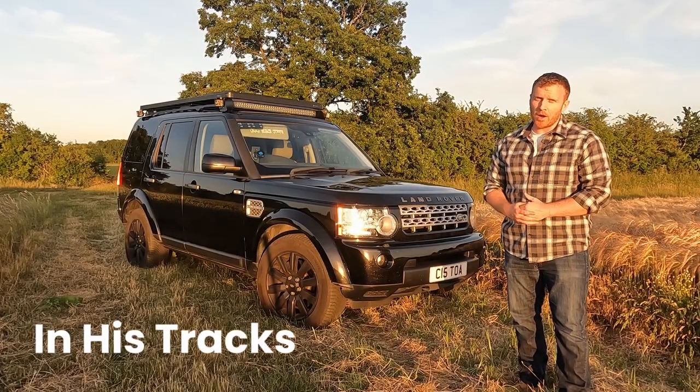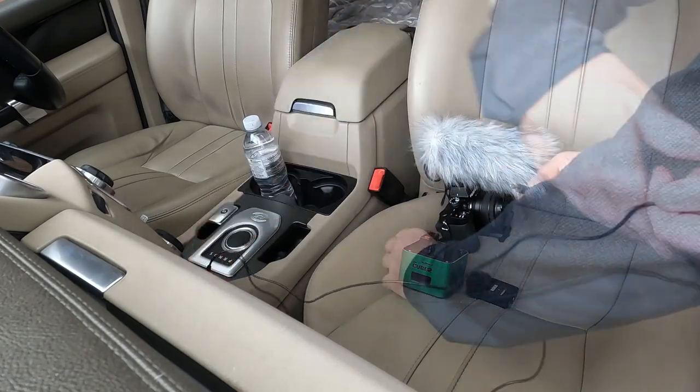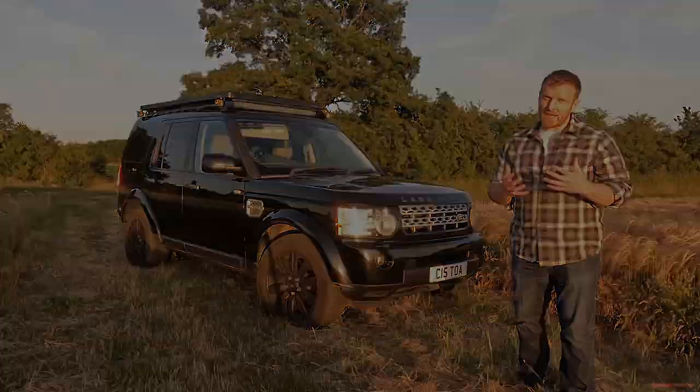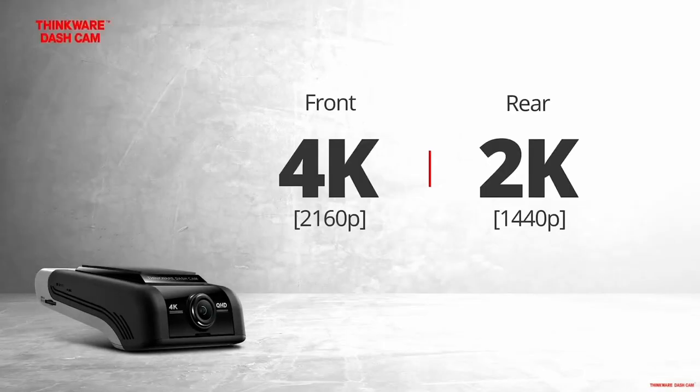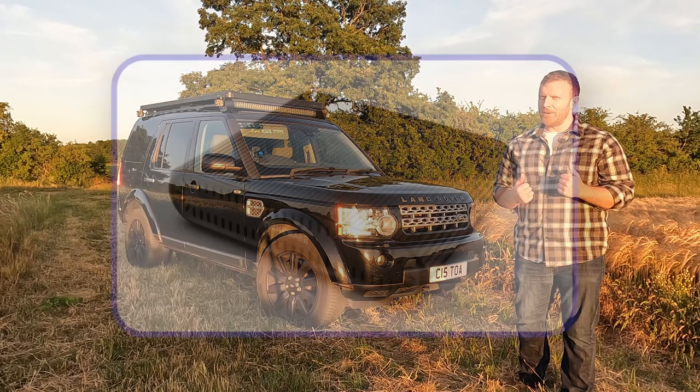My recent adventures have put a lot of strain on the car battery. I'm using the lights more, I'm charging my cameras and other devices, and sometimes I'm parked in the same spot without running the engine for several days. I recently purchased a dash cam for my car, and randomly this was the turning point — the moment that I decided I need more power.